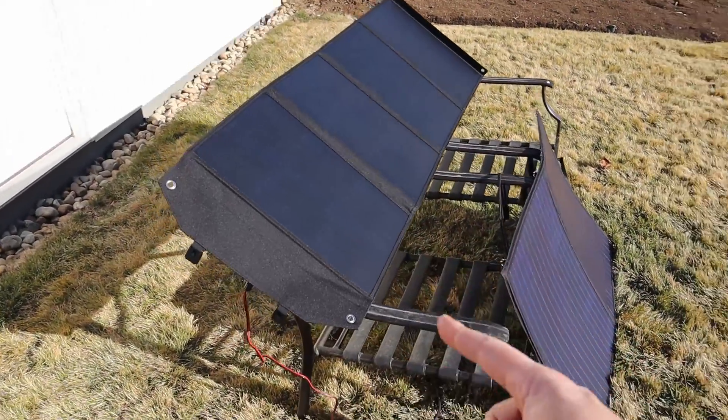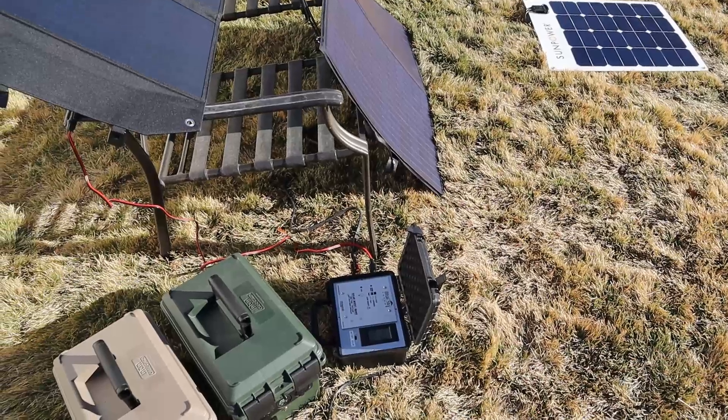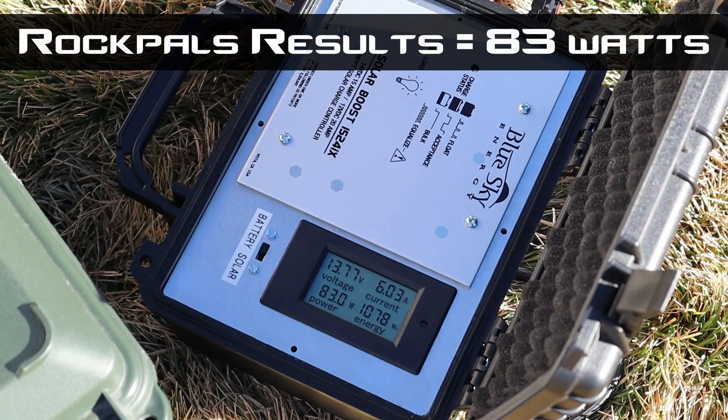With the Rock Pals hooked up, we're currently pulling 83 watts. Really good numbers considering the sun is so low in the sky with a little bit of haze. This is kind of what I expected — pretty good output. I definitely think in full summer with a clear sky I'd get a little more output, so I'm not discouraged. This is just what you get when you're trying to run a solar panel in the winter.